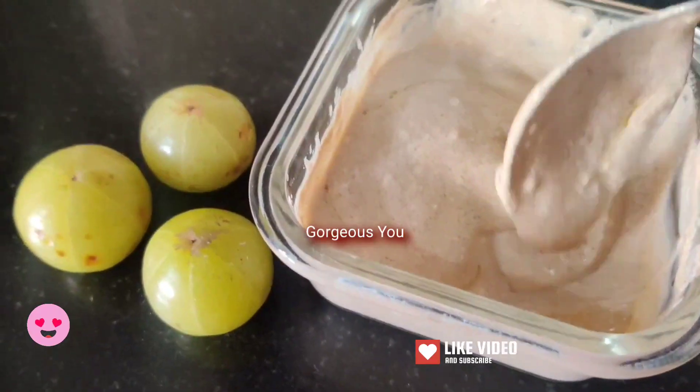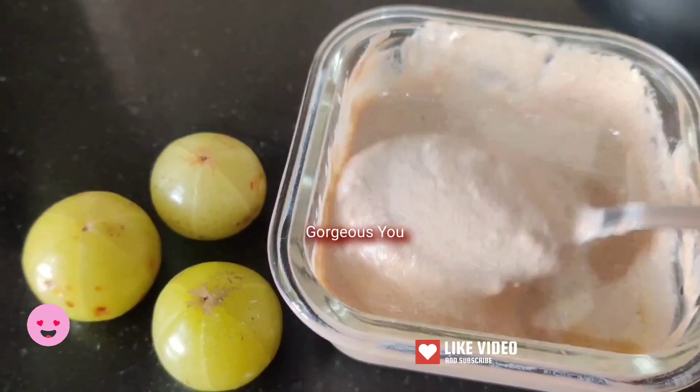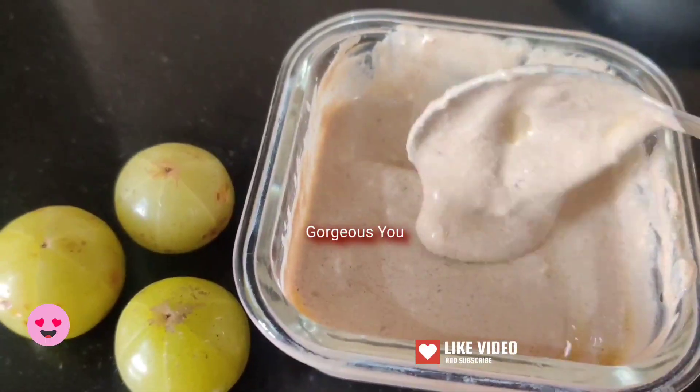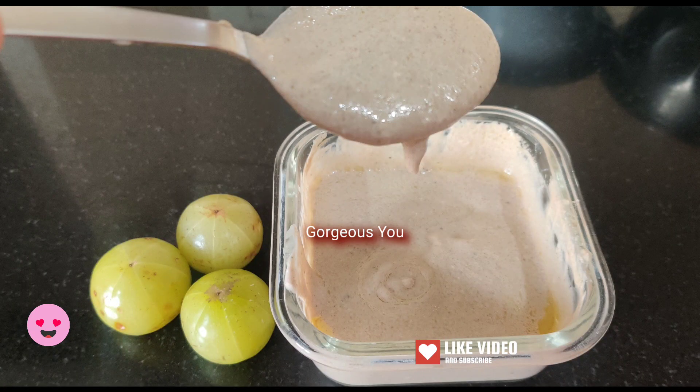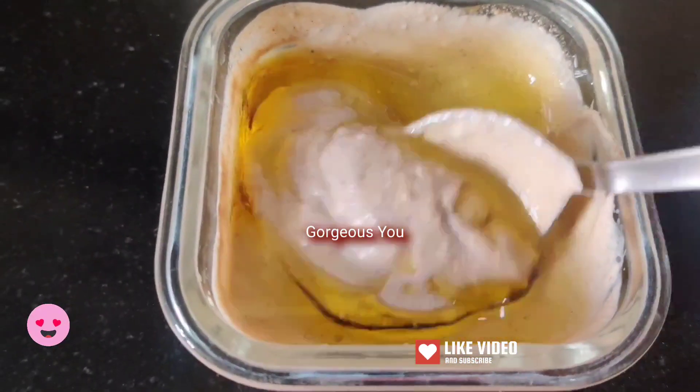During the winter months, we all look for something hydrating and nourishing, especially for our scalp. So follow this easy DIY which will revive your hair, moisturize and give your hair some life and vibrancy. So let's get started.